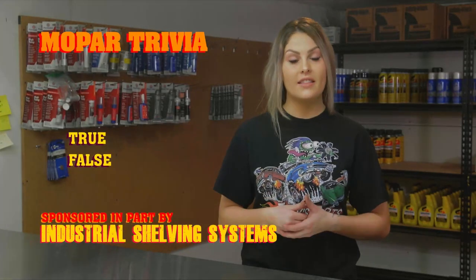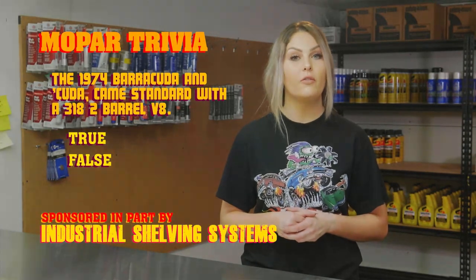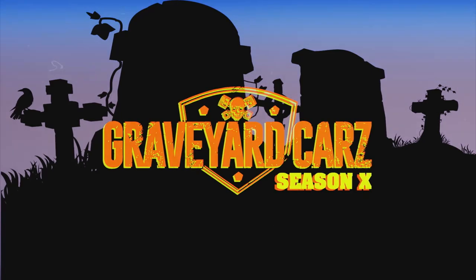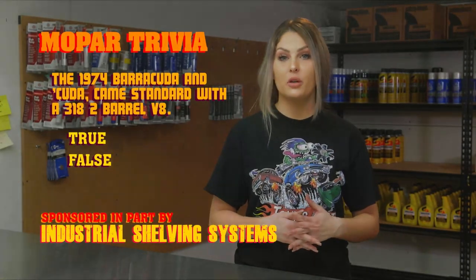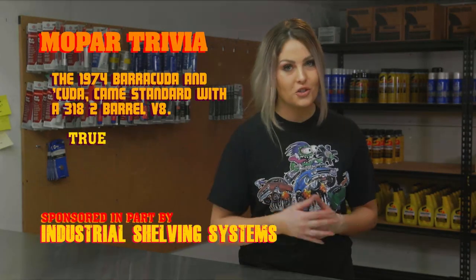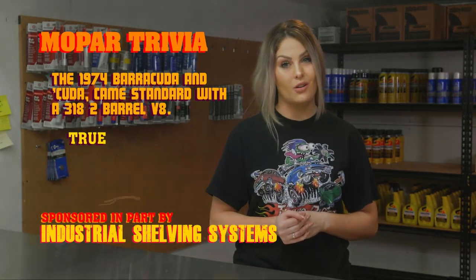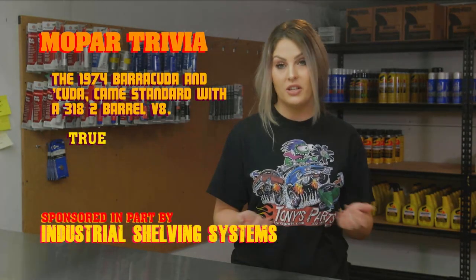Hey ghouls, true or false: the 1974 Barracuda and Cuda came standard with a 318 two-barrel V8. The answer is true. The newly available 360 four-barrel V8 would cost you a few more pennies, and it replaced the 340. It featured a windage tray and a shot-peen crankshaft. If you didn't know, now you know.